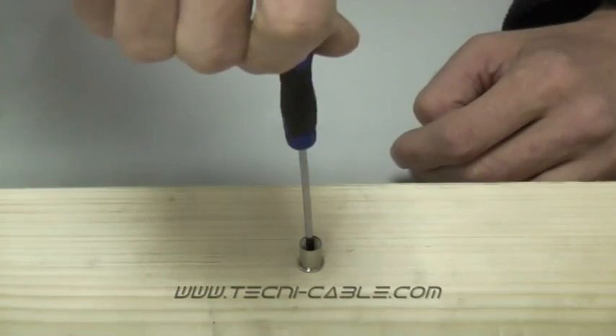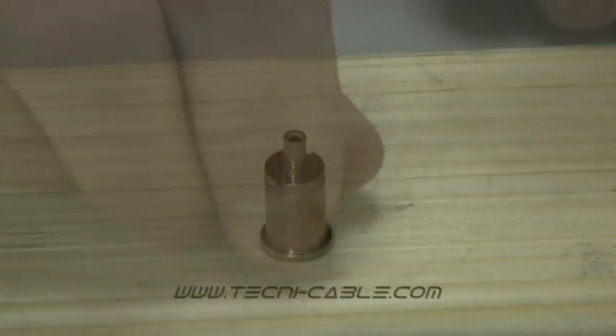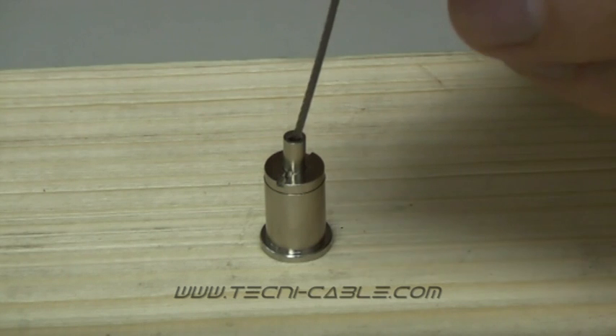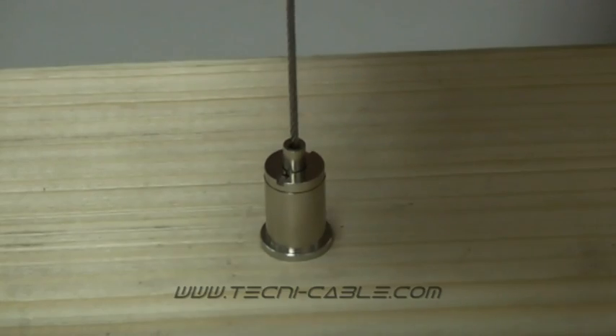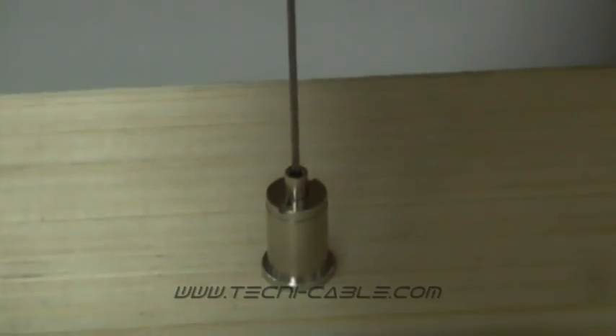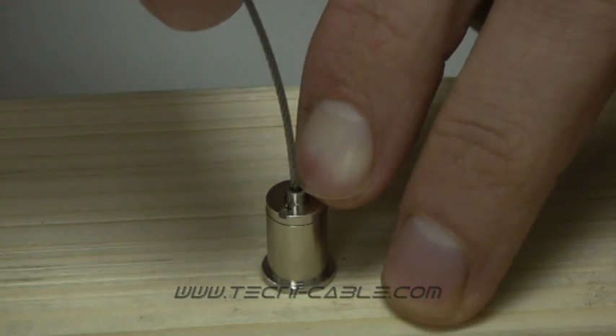Installing the seating attachment couldn't be easier. Simply fasten down the base, screw in the fitting and insert the cable to lock it into place. As you can see, the cable cannot be removed when the plunger is up. Release the cable by depressing the plunger and removing it from the fitting.